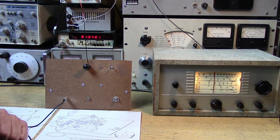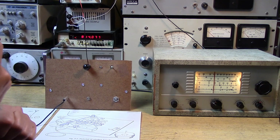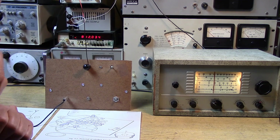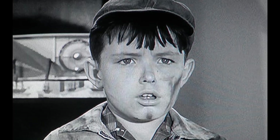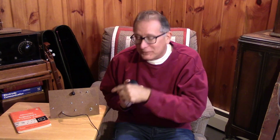Now as a kid, would you be excited to get this kind of performance out of your transmitter? Let's be honest here. How many of you thought that this was going to work right out of the box?